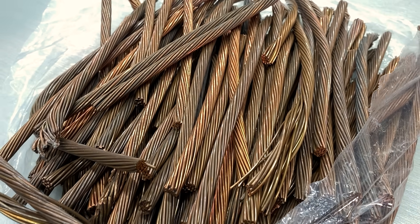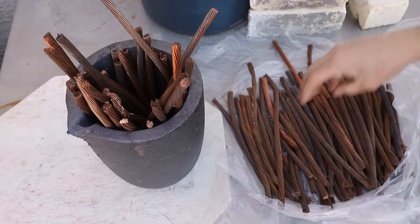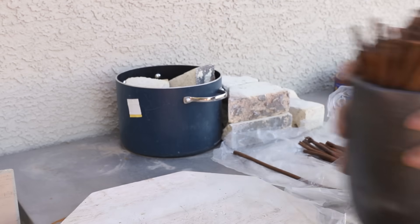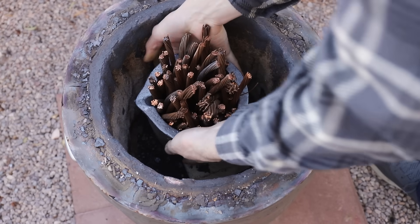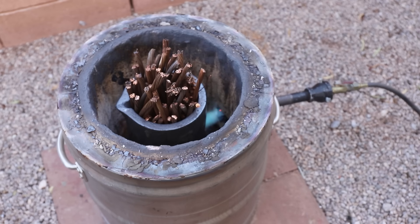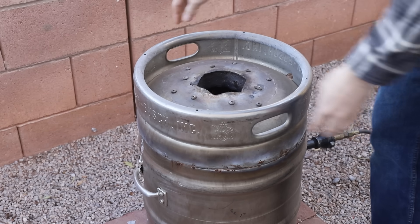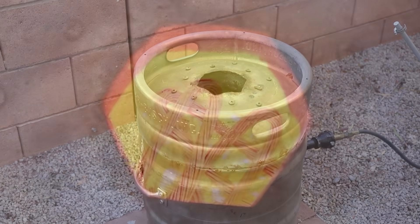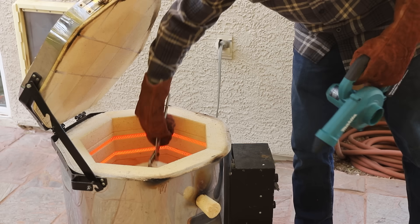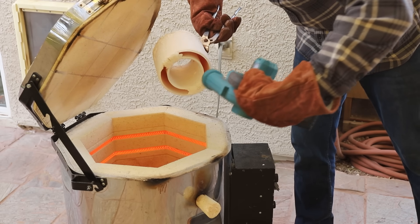While that was heating up I started melting the 20 pounds of copper. I'm using copper wire, which is more pure than the copper tubing I used in the last video — this should make the effect even better, as pure copper will have the lowest possible resistance. Once all of the plastic was melted out of the shell I blew out any remaining ash inside, which will result in a nicer casting.